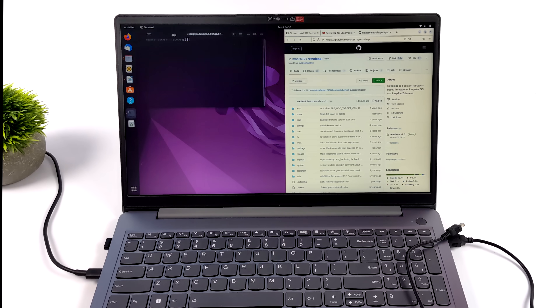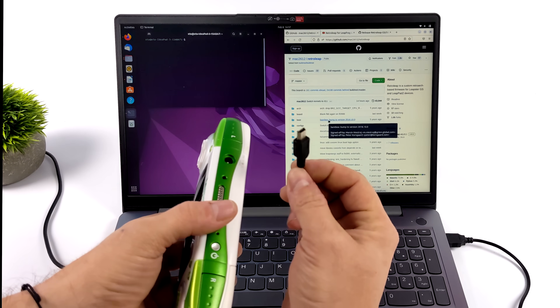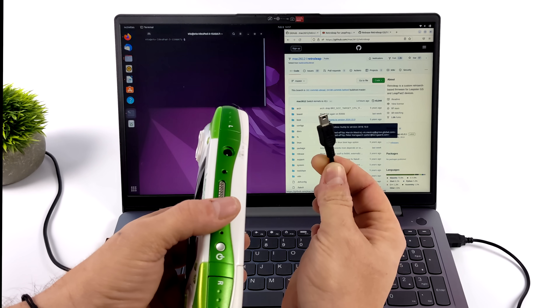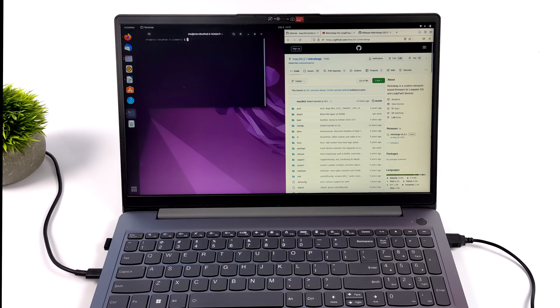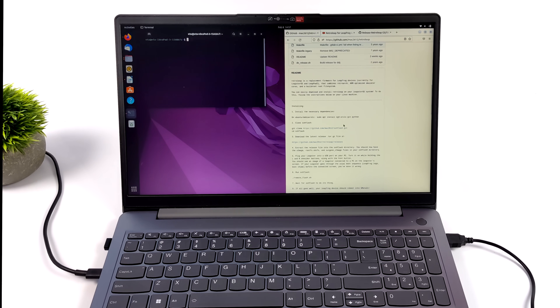Once you get the hang of it, it's actually pretty easy to install RetroLeap on these Leapster devices, but the hardest part for me was finding a micro-USB cable. These have basically gone extinct in my house — we've got USB-C and some micro-USB still left over, but mini-USB was really hard to track down. If you're using Linux, the first thing you want to do is head over to the RetroLeap GitHub page — link is in the description. All the commands you need to run are listed right there on the front page.